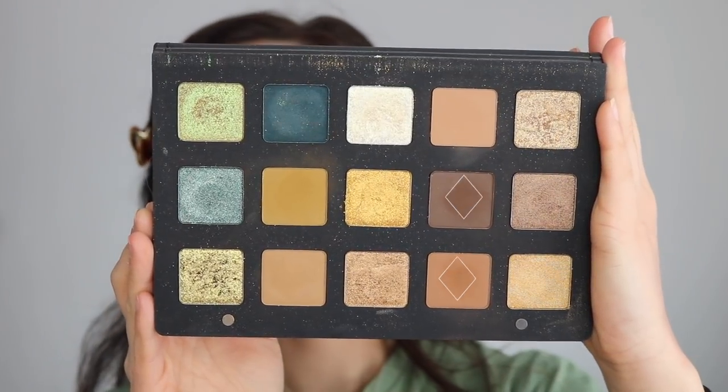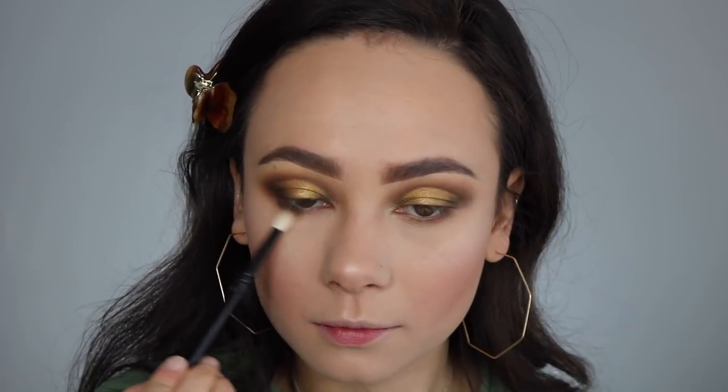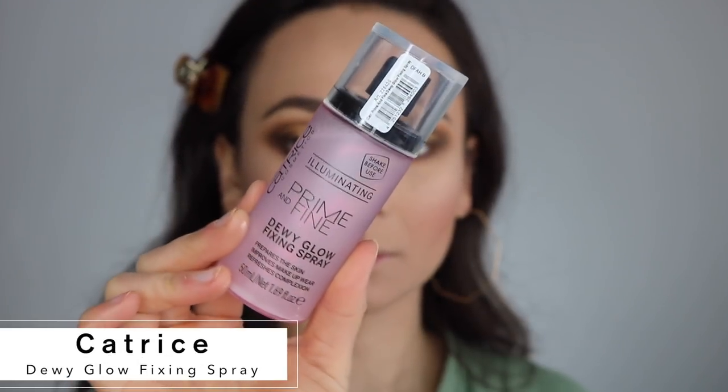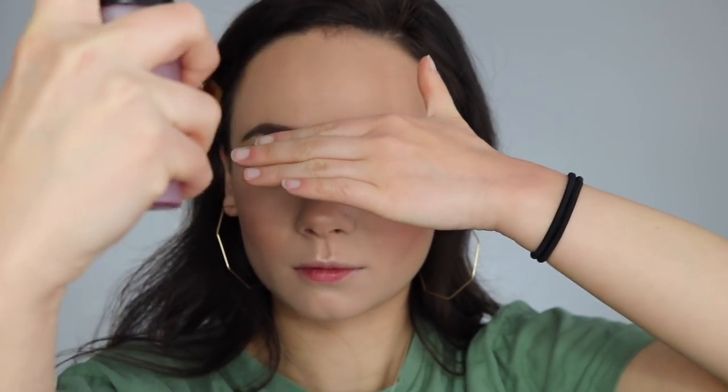Heading back to the palette to finish the lower lash line — I'm mixing the two brown colors we used and applying them straight to my lash line to really define the eye, using a lot of the dark brown. To finish off the face I'm using the Catrice Dewy Glow Fixing Spray, which is new to me, but I think I like it.